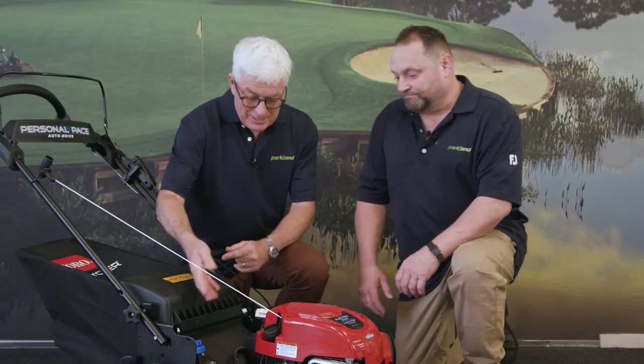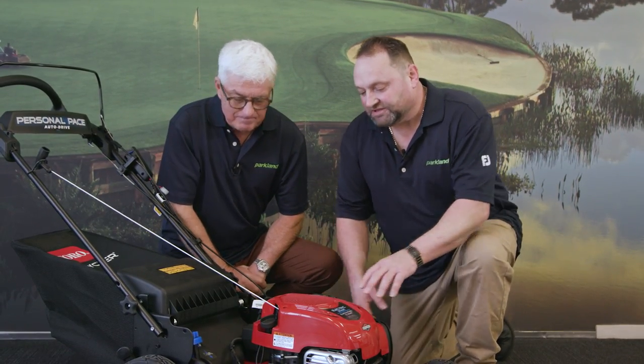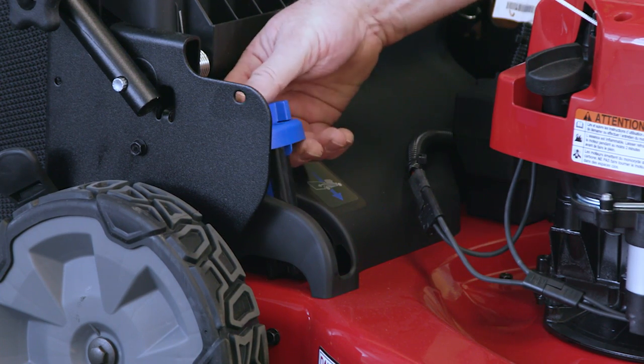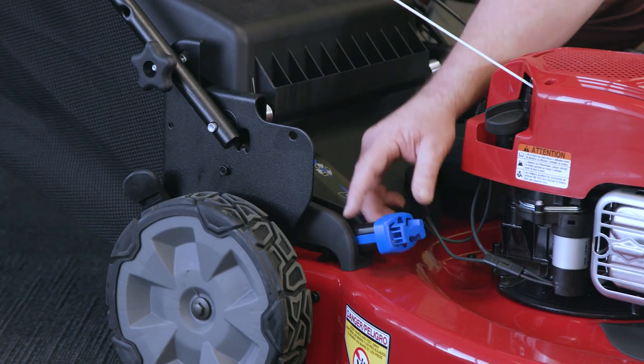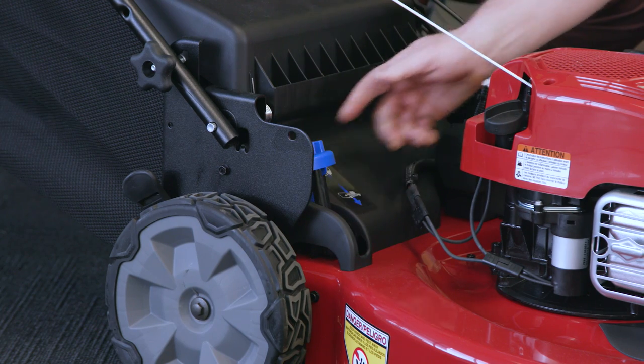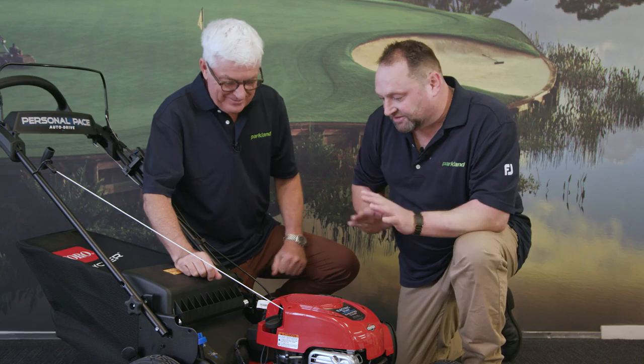One of the great features is the mulch system. This is how we change from mulching to catching, and it's as easy as pushing the lever up or down. Down is catch mode, so you're filling your catcher up, and if you want to mulch, just pull the lever up. No plugs to push in and out — it's as easy as that.